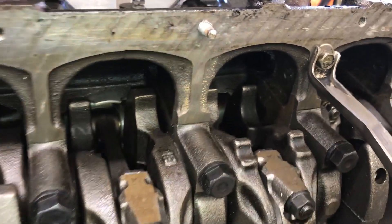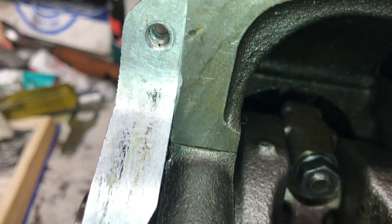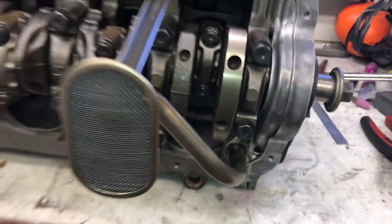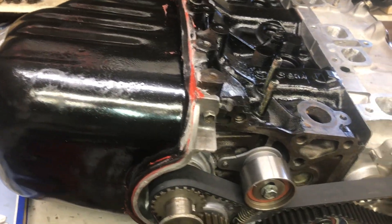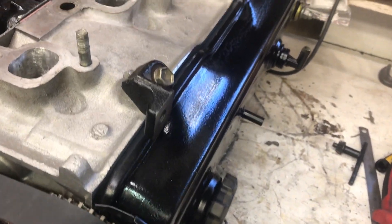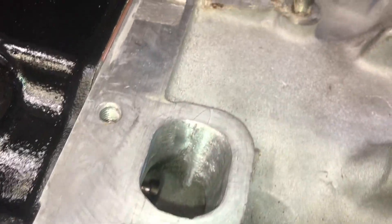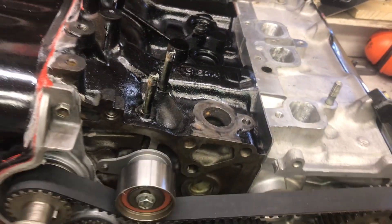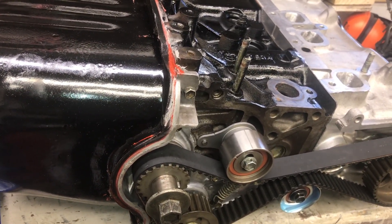Before the engine goes back in the car, the last job is to seal this up with some RTV, then put the sump on. The sump is now on. We've just quickly put the rocker cover back on to keep dust out, and we'll tape over the intake runners and that port. Thanks for watching — stay tuned for when we put this into the Corolla.